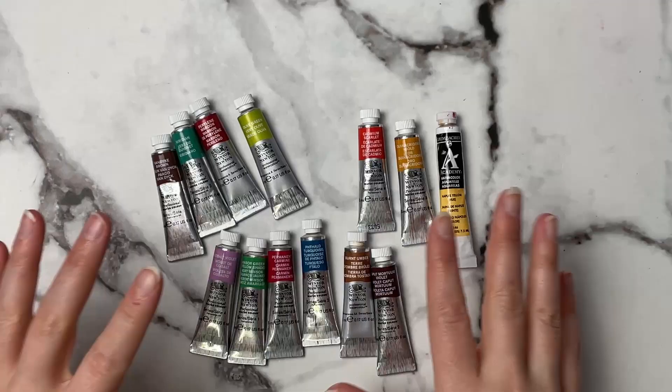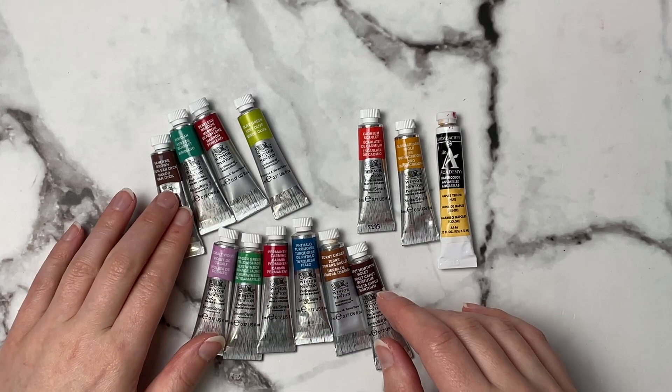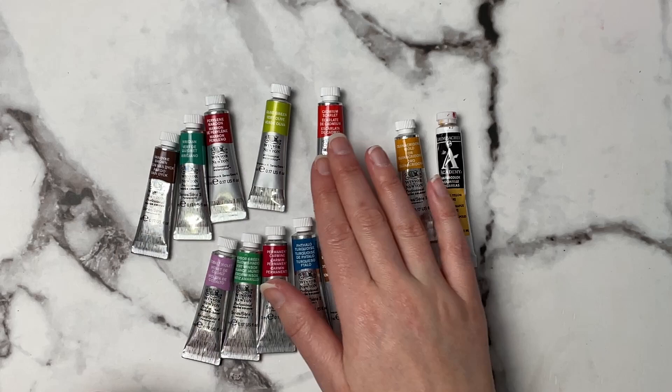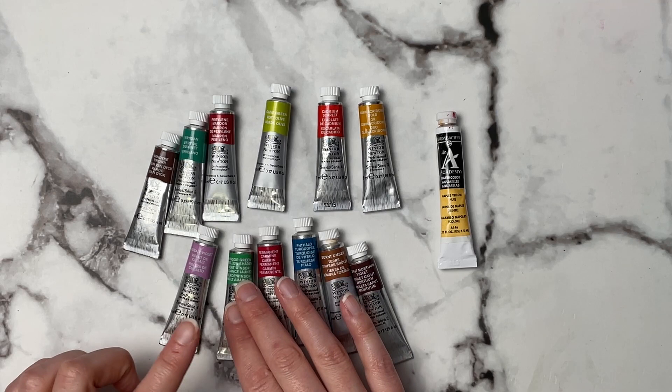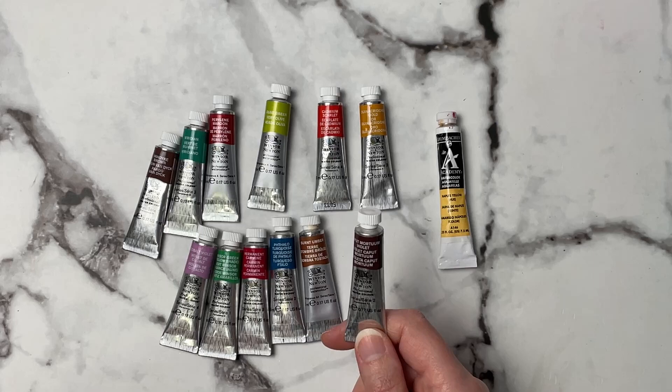Now we're getting to the paints. These are just some loose paints I've picked up and I love my Winsor & Newton Professional paints. I've got Van Dyke Brown, Viridian, Perylene Maroon, Olive Green, Cadmium Scarlet, Quinacridone Gold, Cobalt Violet, Winsor Green Yellow Shade, Permanent Carmine, Phthalo Turquoise, Burnt Umber, and Caput Mortuum Violet. This last one looked like such a pretty color — I cannot wait to play with it, sort of like a purpley-brown. Beautiful.